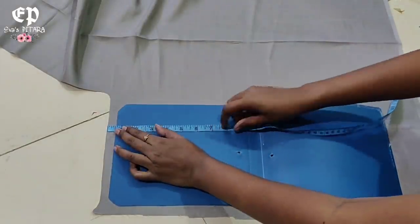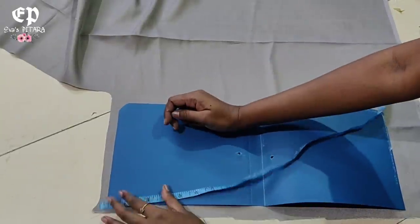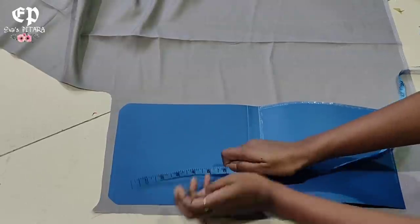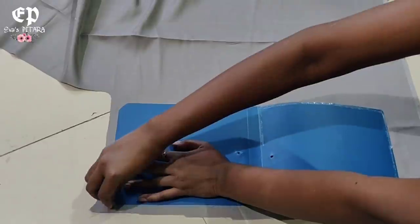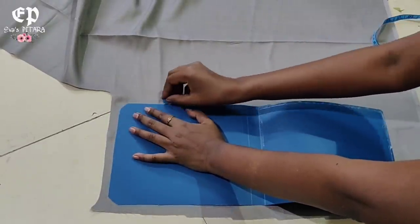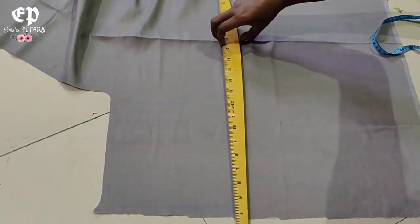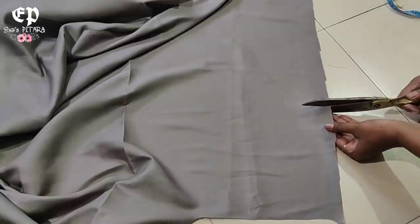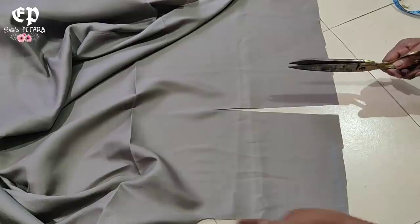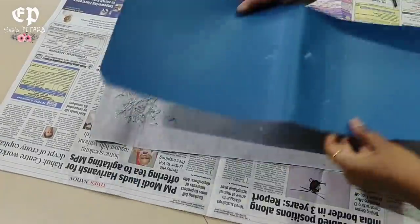Here we will mark on the 8-inch fabric and cut it, with a similar 0.5-inch extra for stitching. I had this plastic folder available, so I have used it as the base — it's on a trial basis. But normally in the market, the clutch bag base is made on paper cardboard. My output is very good, and it will be washable, so you can try it.